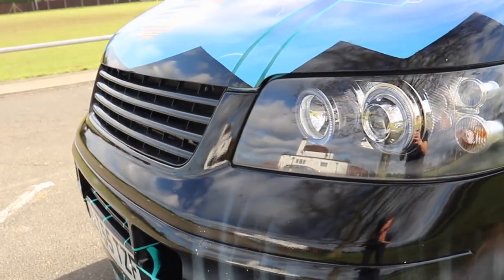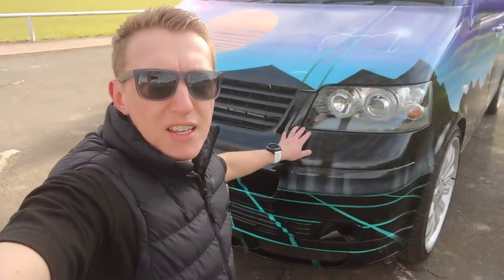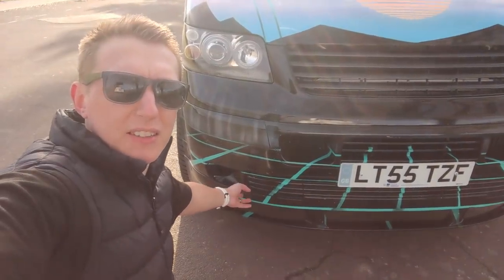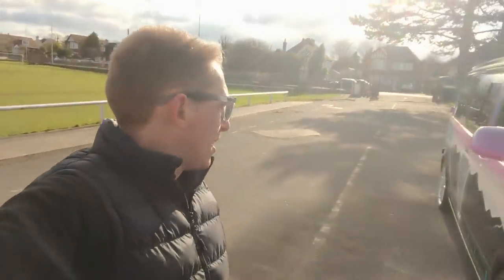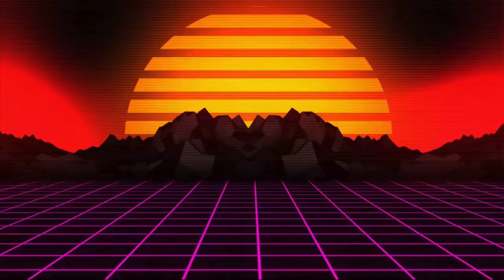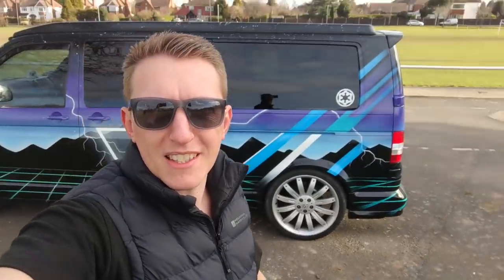The headlights are aftermarket depot lights — a bit of a pain to fit as you need to take off the bumper. The van already had a lower front splitter, so I did a patchwork repair — there's a video of that on the channel. The whole inspiration behind the spray job was something that looked like 80s synthwave Tron. I was born in '79 and I'm turning 40 in about 60 days. I sent Luke some pictures, he sent some back, and we came up with the mock-up.